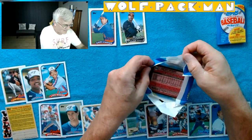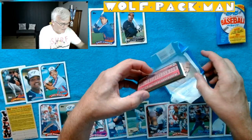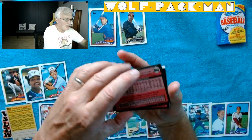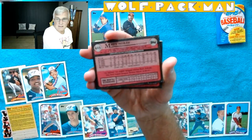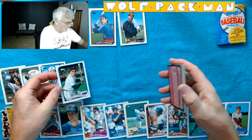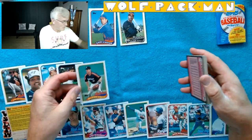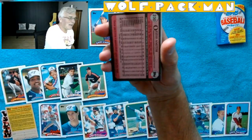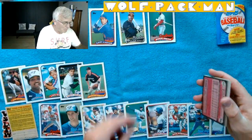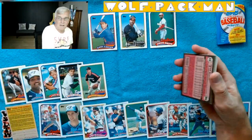Matt Noakes for the Tigers. The gum is destroyed again — so we got two for two on gum. You can definitely see the wax staining on the Matt Noakes card. Glenn Davis. Ozzie Smith — we got another Hall of Famer! That's cool. Honestly, I feel like if I get one Hall of Famer per pack, I'm breaking the odds, because there just are not very many Hall of Famers in this set. I'll take one a pack.